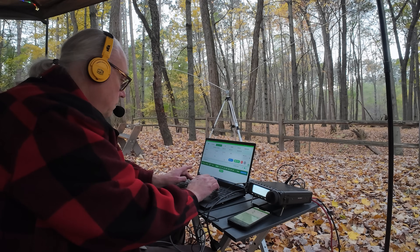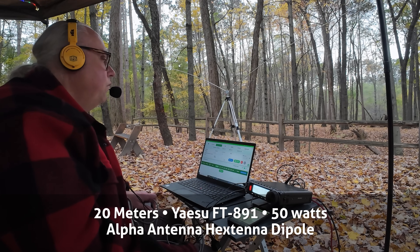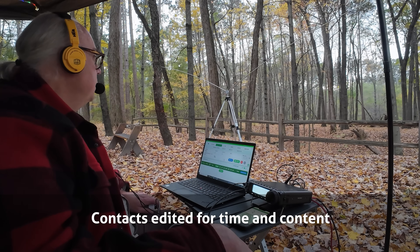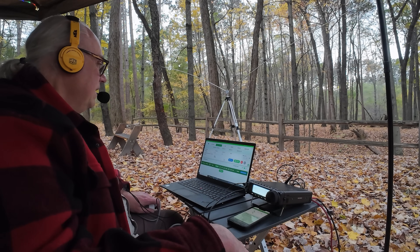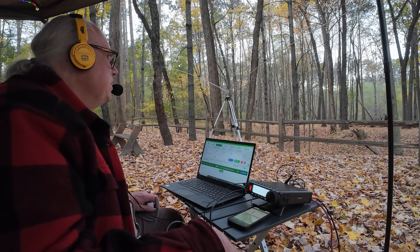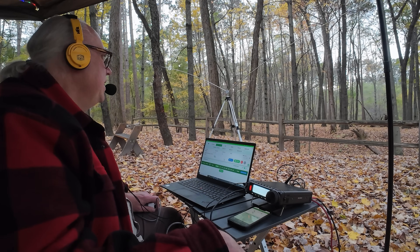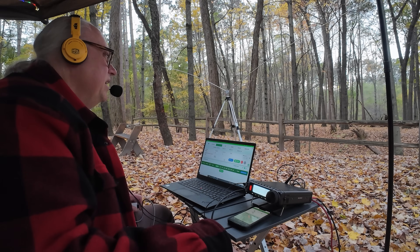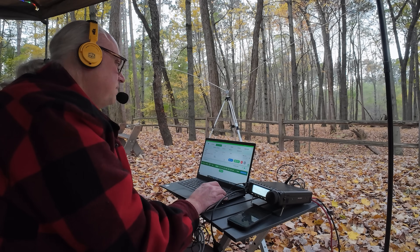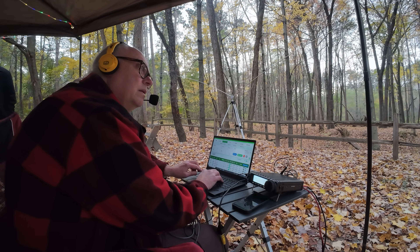Now making contacts on the 20 meter band. Working KQ4MDM with a 5/8 report into Wisconsin. Getting a 5/9 back from northeast Tennessee — a fellow LICW classmate. Also working N1ECT out of Rhode Island with a 5/9 report both ways. Making additional contacts including AI4ZL — Dracula — from North Carolina, also known as Transylvania, with a 5/7 report. Logging KD2RHL from upstate New York and KC1NGS from New Hampshire. The Hextenna is performing well on 20 meters.